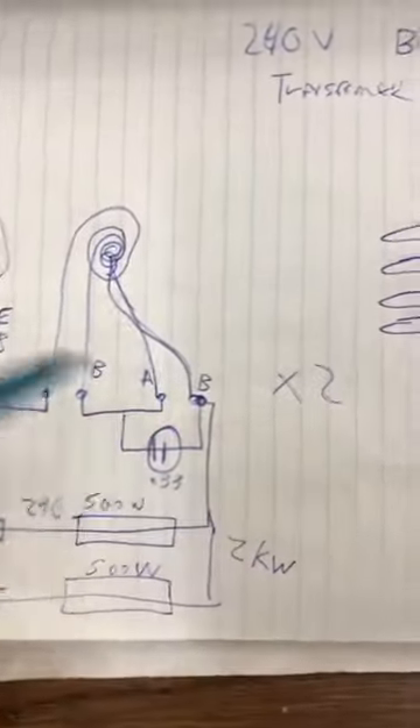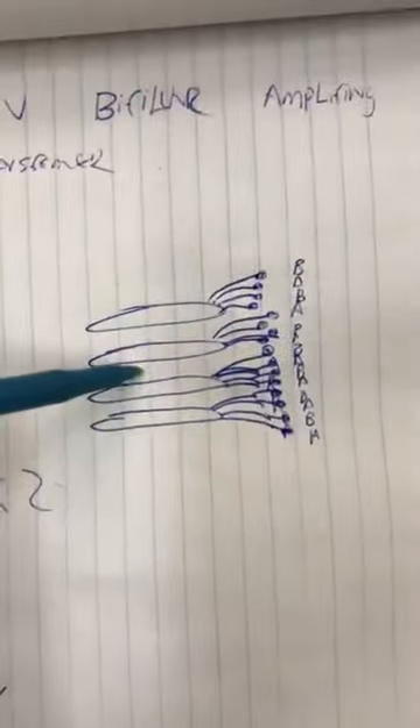So there's four of these — that's why it says times two, that's what all this shows: one, two, three, four — and then all the different connections.